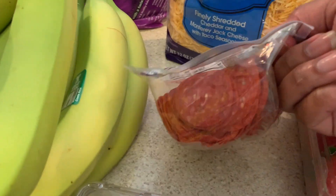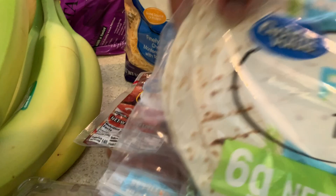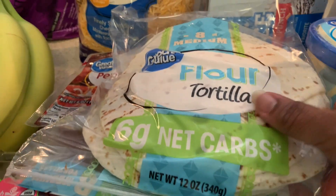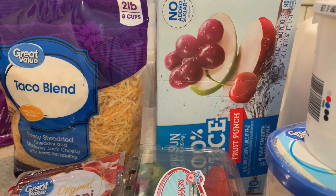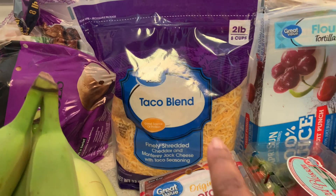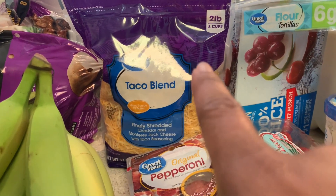I got some pepperoni for the pizza bites if we have them on Friday again. I got the low-carb flour tortillas, some Capri Sun fruit punch for their lunches, and some taco blend cheese for either the lasagna or tacos.